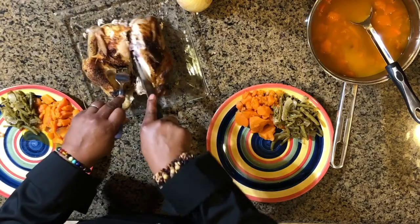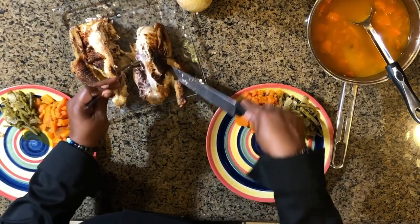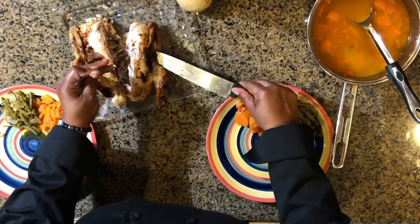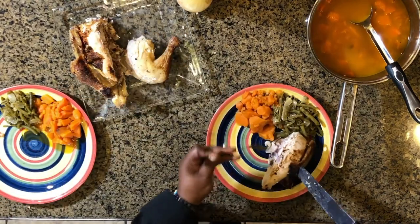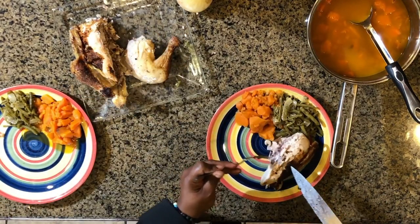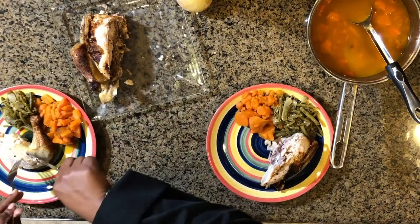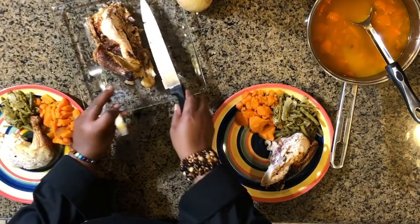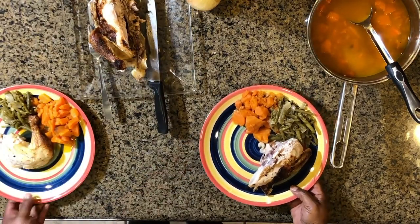We're cutting a piece of the breast off for our guest. Oh, that's beautiful! I like dark meat, so I'm going to take this thigh for myself. Now we're going to go enjoy this meal. When we come right back we're going to introduce you to our special guest, Miss Aquella.